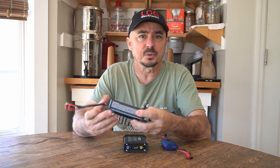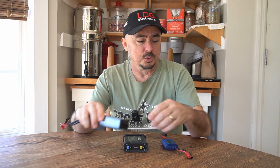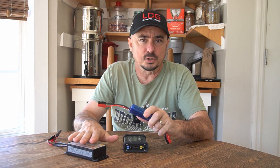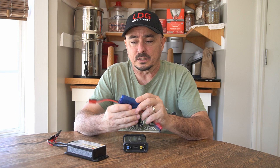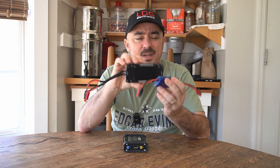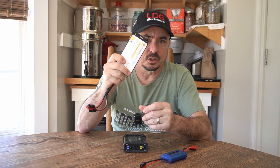It just doesn't give you a lot of data with just the charge controller. You can pair it with a watt meter in line between the panel and the charge controller for more information, but if you also want to read what's going into and out of your battery, you'd need at least one more of those — making it more to keep up with. That makes this my second choice of charge controller.